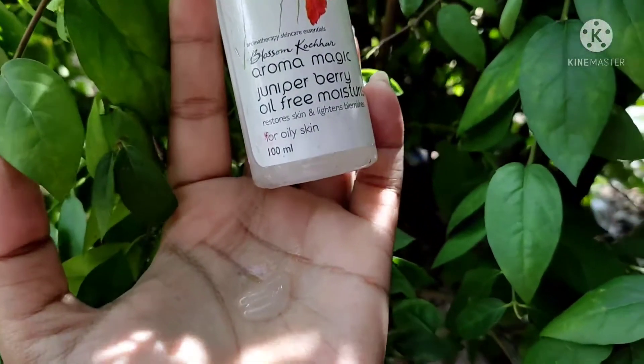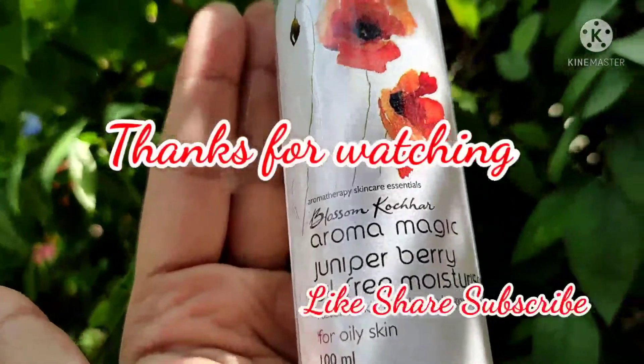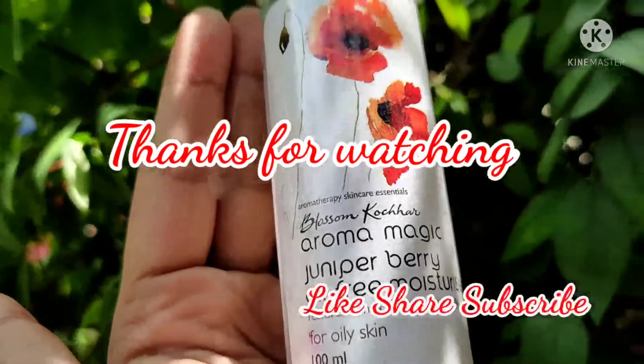If you like my video and find it useful and informative, please do like, share and subscribe to my channel. Thanks for watching.